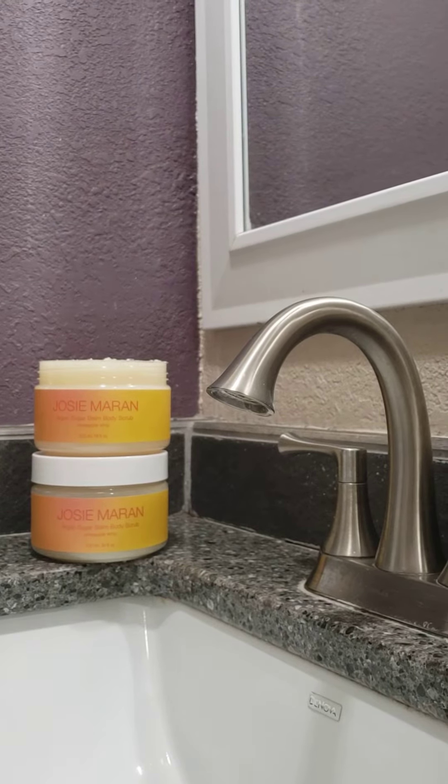Hey guys, today I'm going to be reviewing this Josie Maran Argan Sugar Balm Body Scrub. I have to tell you this thing is worth every penny. I have really dry skin, I always have, and nothing — I don't care how much I've spent on a prestige body lotion — nothing works. I've tried other scrubs and nothing can compare to this stuff. This stuff is just amazing.